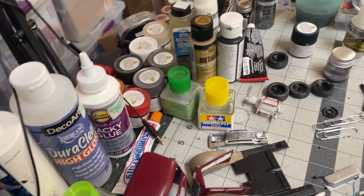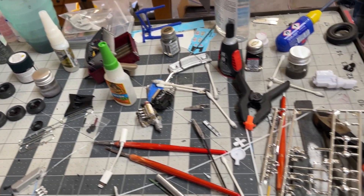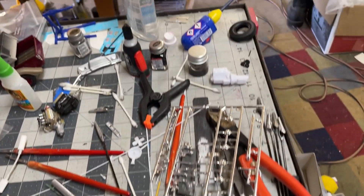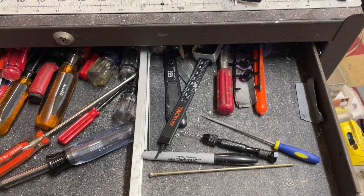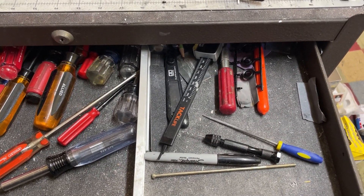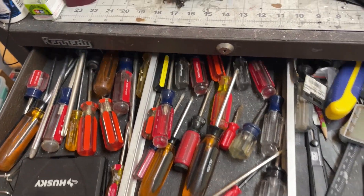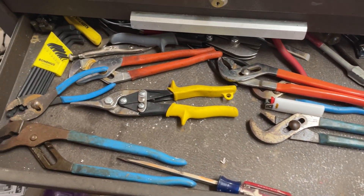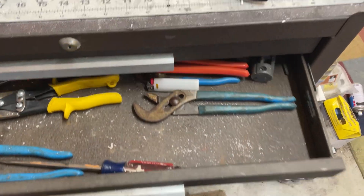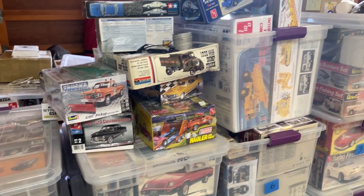I have all my glues here, some paints that I use all the time. My bench is a mess because I'm just trying to finish stuff up. I got all that there. Opening my drawer, I got some other little tools that I use all the time, along with all my other tools. Let's see if I have anything in here — not really, more tools.